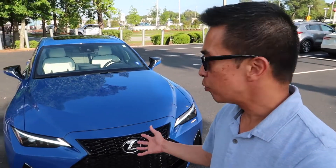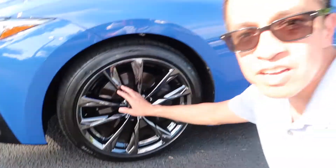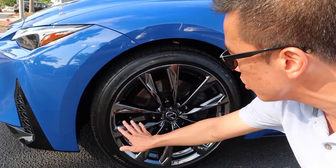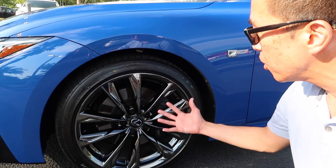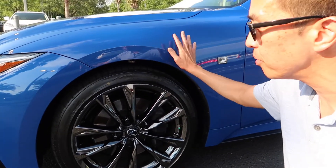One of the many things I love about this IS 350F Sport is the blacked out grille and side accents. I think it makes this Grecian water color come out a lot more. It's kind of like a gun metallic finish — it has that chrome, grey chrome look to it. I actually got done washing the car a couple of days ago, and it just makes this Grecian color come out more.